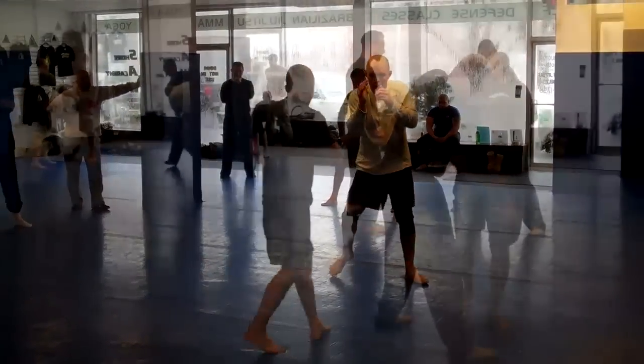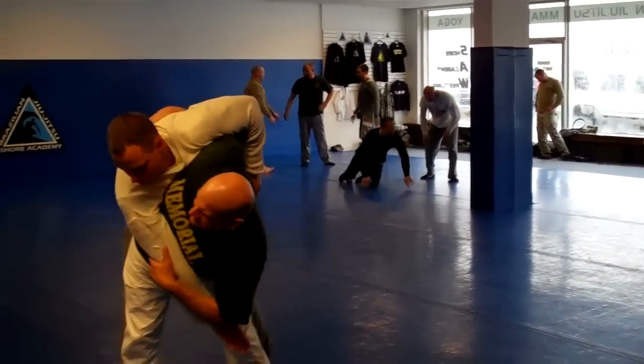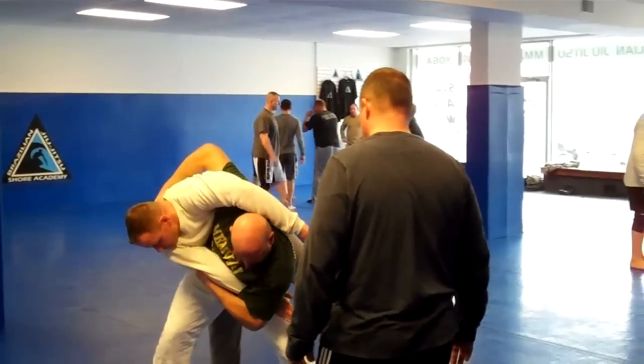All right, so he throws. Yeah, you went all the way here. Let's see which way you feel more. Yeah, throw like that. Awesome.